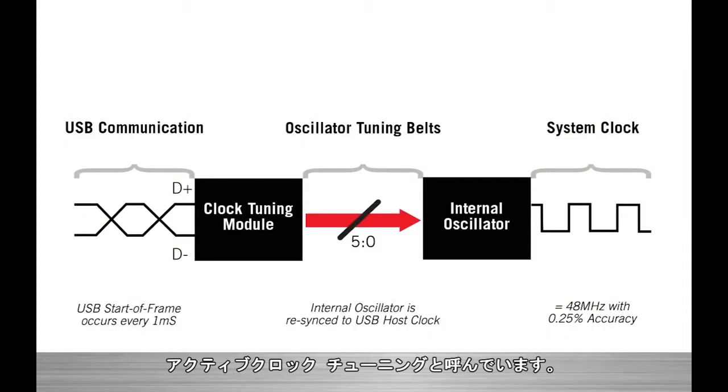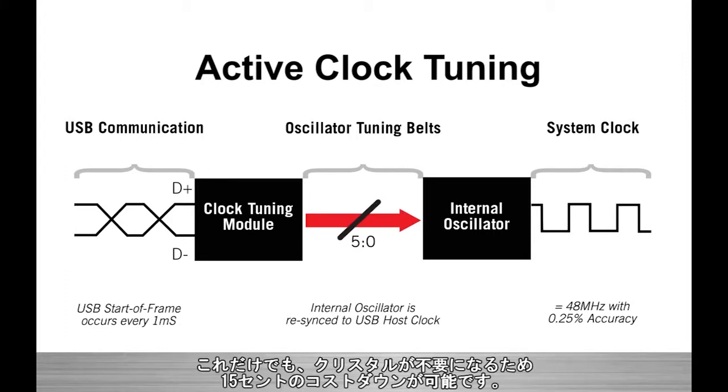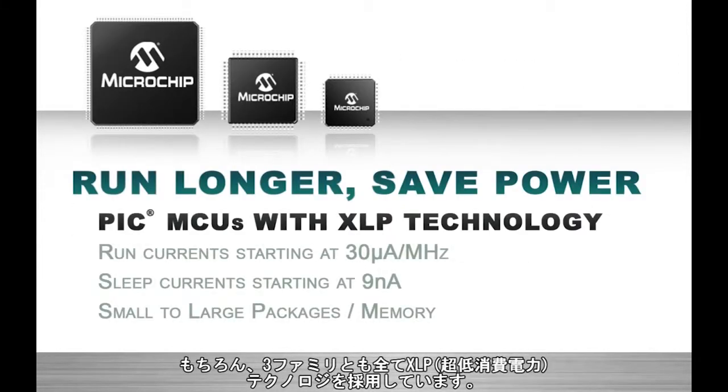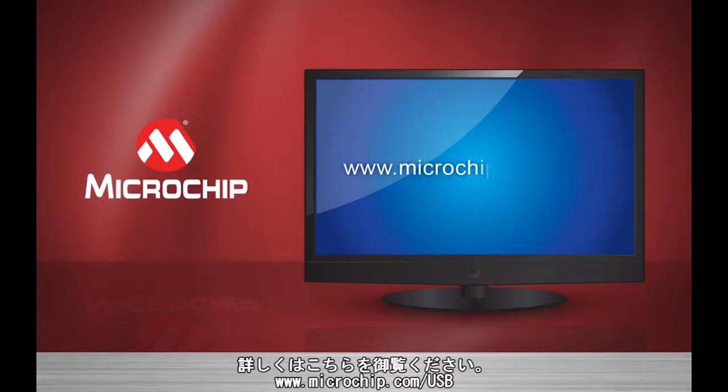All of these devices feature an exciting new technology that lowers BOM cost and helps increase reliability. It's called active clock tuning, and it allows the internal oscillator on these MCUs to provide the precision and accuracy necessary for USB communication. This feature alone can save up to 15 cents by completely eliminating the external crystal from your system. Of course, all three of these families feature extreme low power with some of the industry's lowest active and sleep currents. Learn more at www.microchip.com/USB.